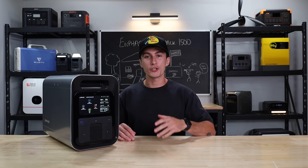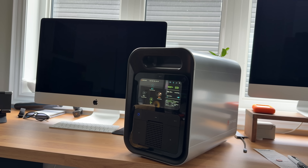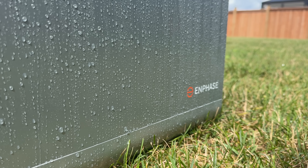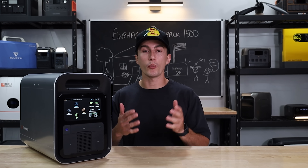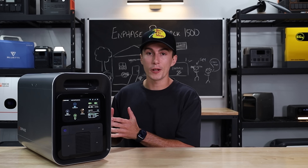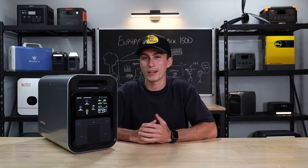The Enphase PowerPak power station is a sharp-looking, techy little power station from a really well-known residential solar company. But did they do a good job trying to enter the portable power game with this expensive unit? Or should you spend your hard-earned money somewhere else?